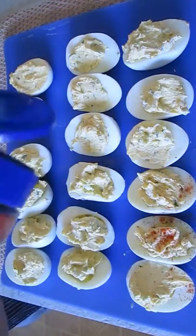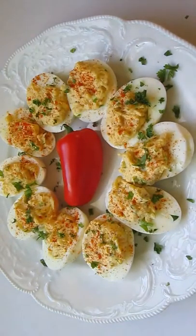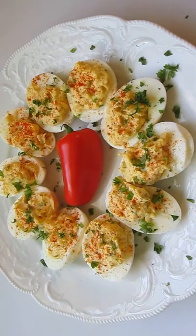Once you've got them all done, top them off with some paprika. A little bit of parsley. And that's all there is to it. Deviled eggs right here in the Poor Man's Gourmet Kitchen.